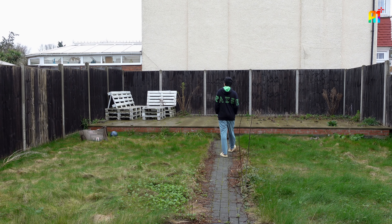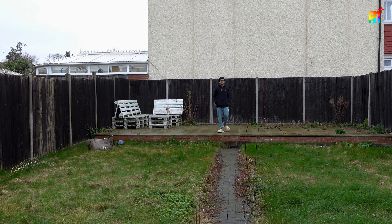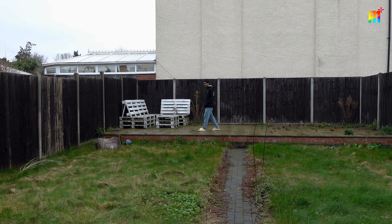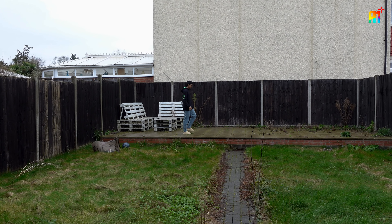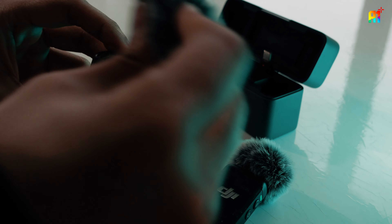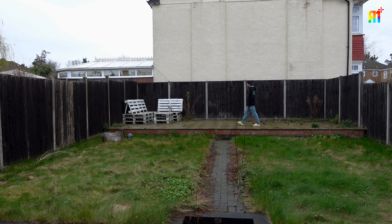It's quite windy today in the UK and to be honest the sound quality is pretty clear. I'm not even monitoring this right now because I'm quite far away from the camera, but with the wind going on and no dead cat on this at the moment, it sounds really really good.